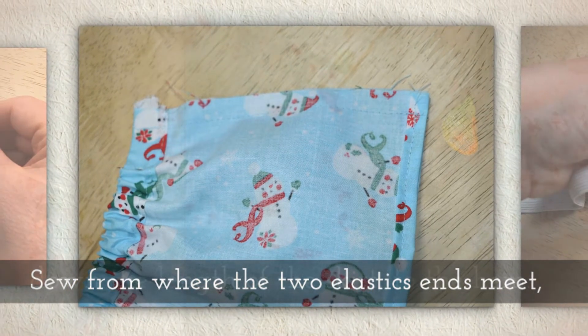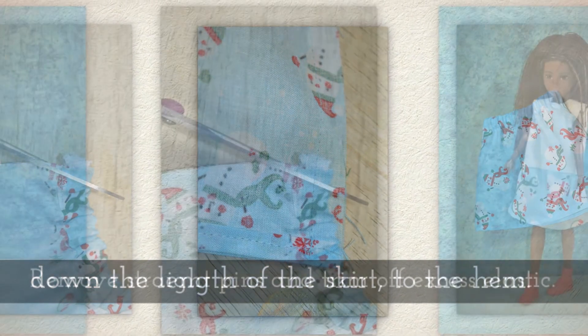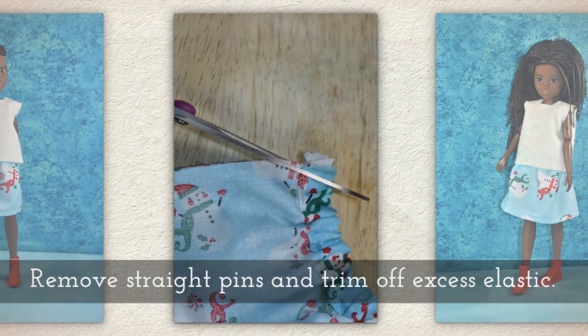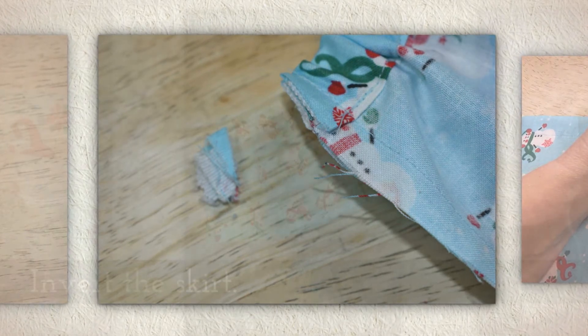You're going to sew from where the two elastic ends meet, down the length of the skirt all the way to the hem, including the hem. Now you can remove the straight pins, and if you have some, trim off any excess elastic you might have. Usually that's just with bigger dolls though.